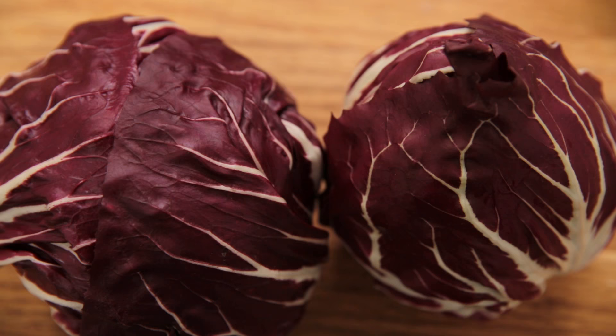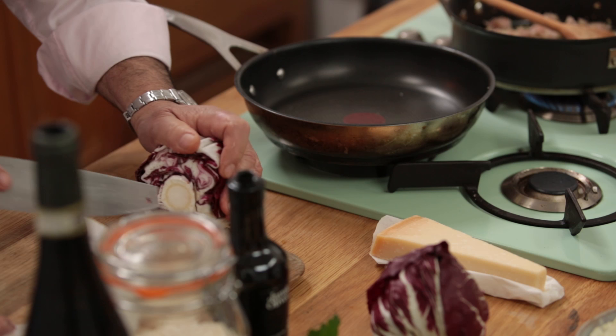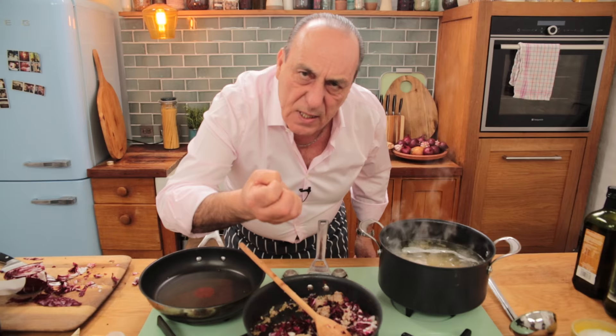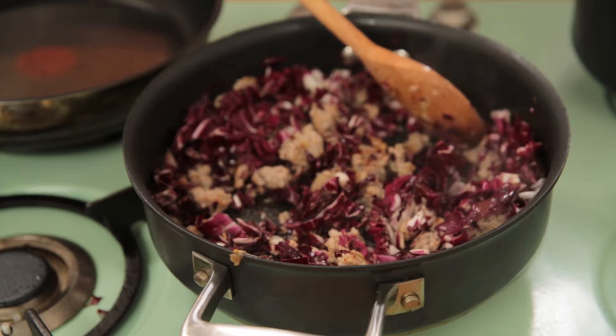Get about one beautiful radicchio — sweet and sour, lovely flavour. Roughly chop it. That little bit of bitterness with the sweetness of the onions — combine those well together. Beautiful.